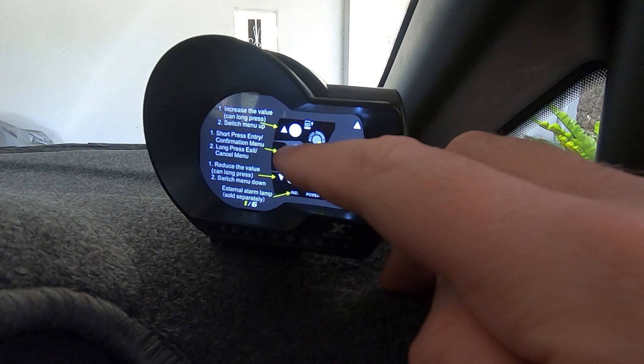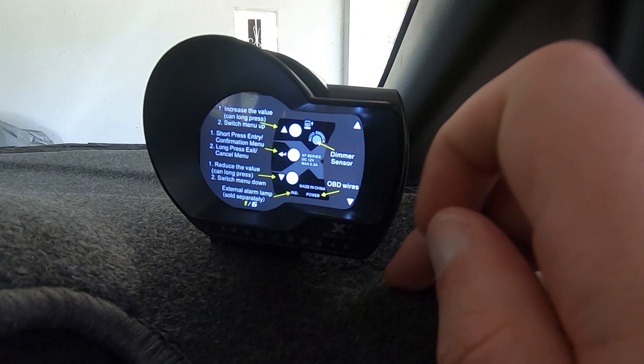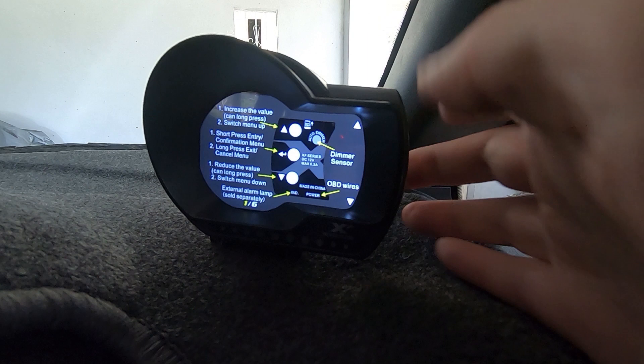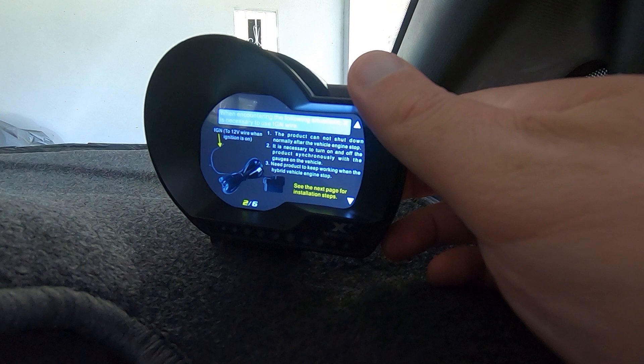Here it shows you what's on the back: the up and down arrows, the middle button to confirm your entry or hold it down to go back in the menu. You'll have the SD card as you look at it from the back — the layout, your auto dimmer, and extra accessory wires behind the actual gauge. This is the product info and how to use it, showing you how to basically set it up.